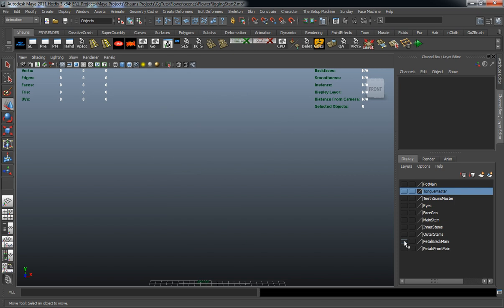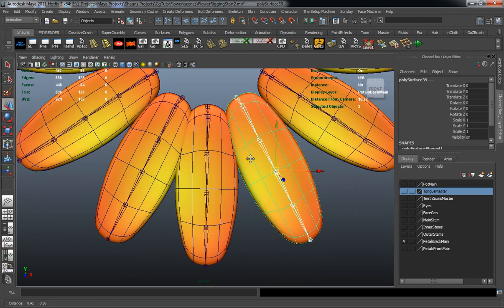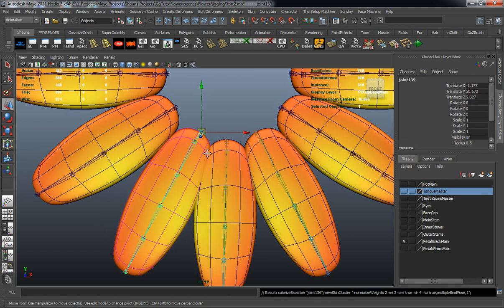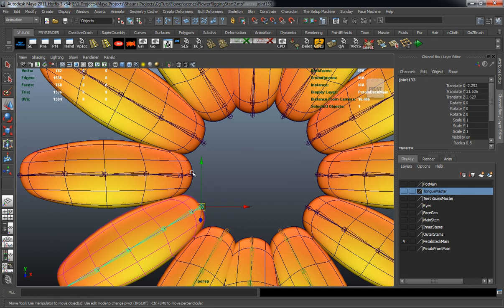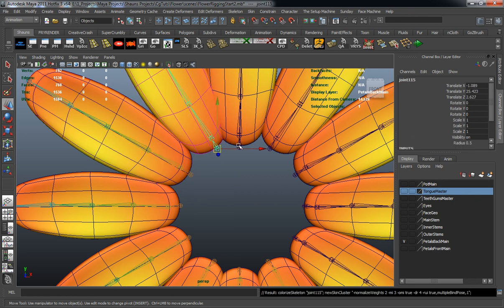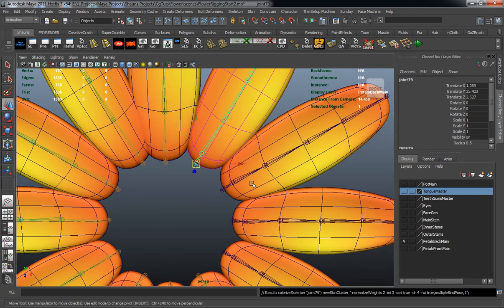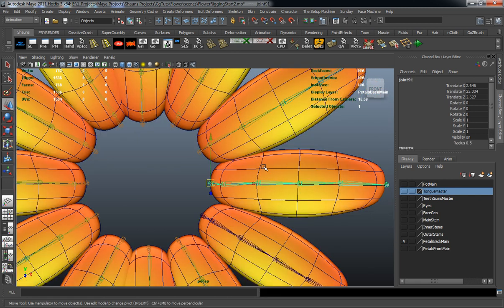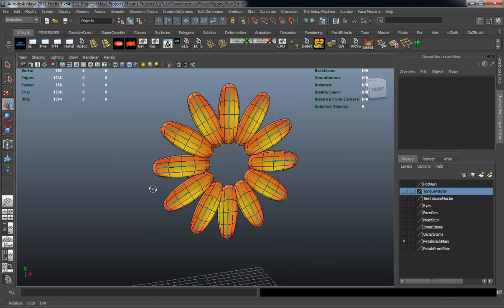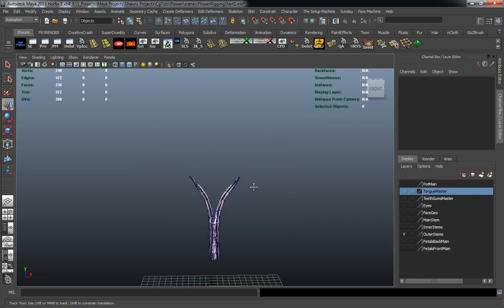Let's go ahead and turn those off. We'll come back with our back pedals and just continue the same process. This will just take a while because there are so many joints and a lot of geometry in our scene. We're literally going to have to skin all these individual joints to our pedals, which in the end is going to give us a really good result for an animatable, controllable rig. There would be a lot of different ways to rig this, but I'm doing it this way because it's going to give us a better result.